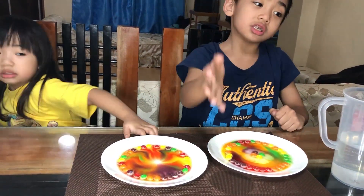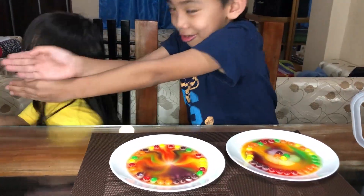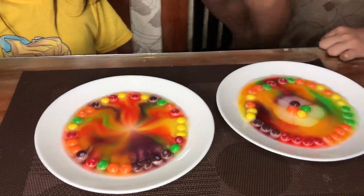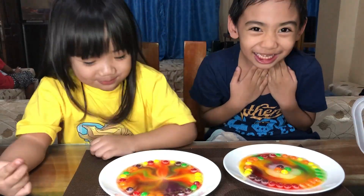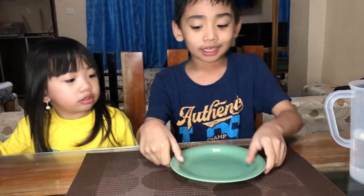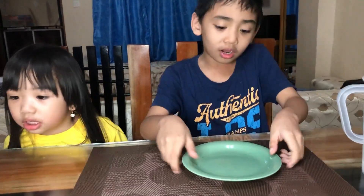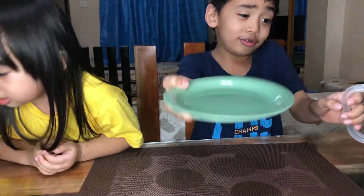Oh my gosh! If you saw the first episode, we made this but it was a nothing — not a perfect circle without the Skittles. Then we used Skittles and it made this amazing pattern. It's so sick! So we got 1,000 subscribers — we are going to make a 1K Skittles experiment with warm water and put them in a plate.